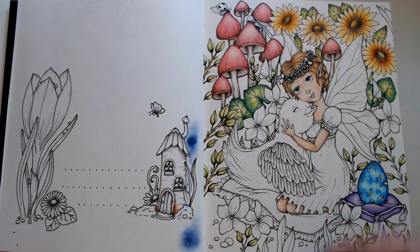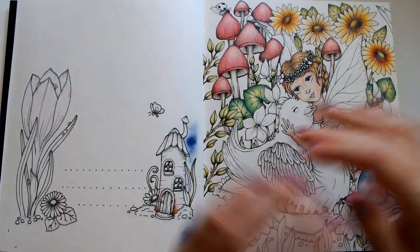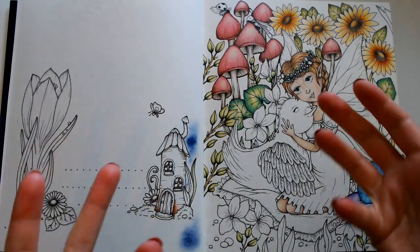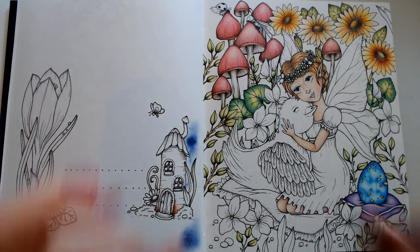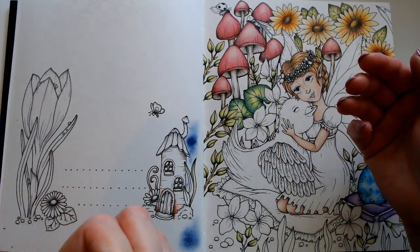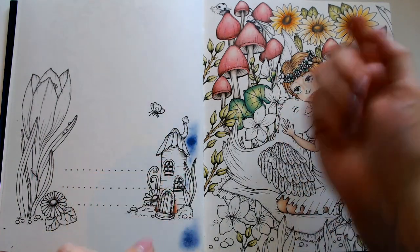Good morning, this is Melissa with Color All The Things — I am back! I haven't done a whole lot. I did have to go into the office yesterday so I got zero coloring done because I worked late. When I came back home after picking up my kids, we were at a day camp and they had a blast. I will definitely be doing that again.